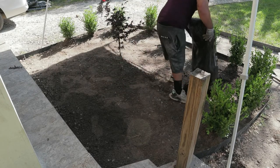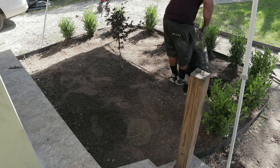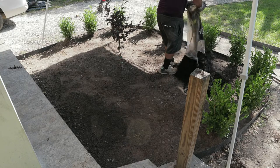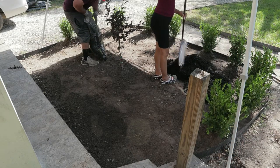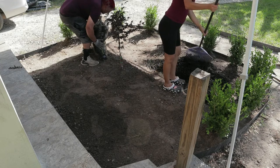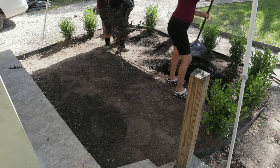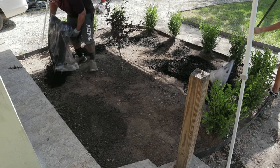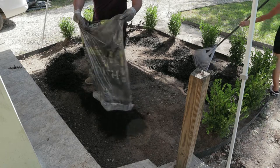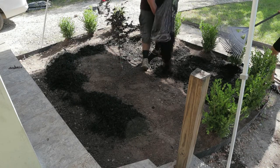I didn't put any weed fabric, just due to the fact that there's not a lot of weeds going to come out of here — I'll be nitpicking later on. As you can tell, my wife right there is helping me rake out the mulch. I really like this mulch because it stays black for a long time.